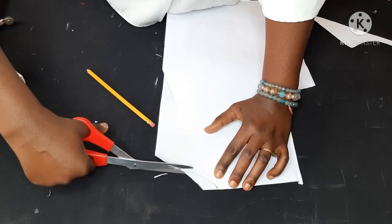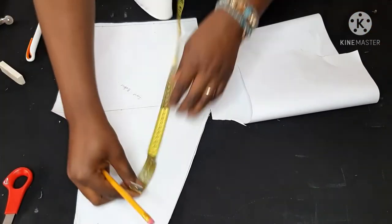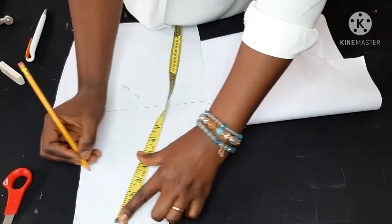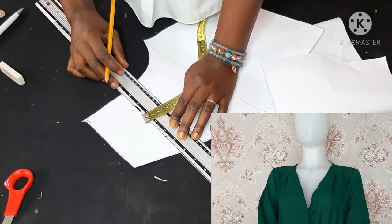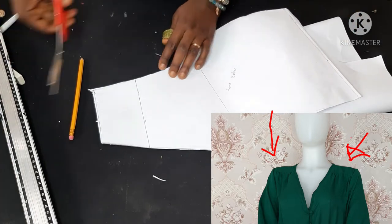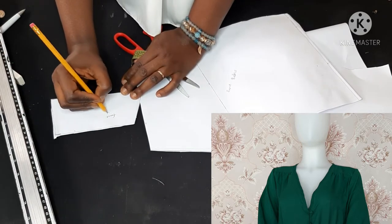I'm also tracing the back neckline so that it matches with the front neckline, so that when I'm attaching them I don't get confused. This is the front part of the dress and the other one is the back. There's a very tiny yoke on the dress — if you look at it carefully you will see it. So I'm going to cut that part out. That's the yoke of the dress, and what I'll do next is measure up the width of the part that I cut.